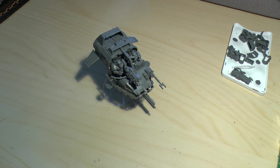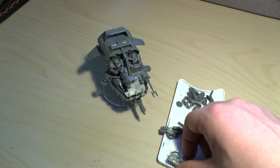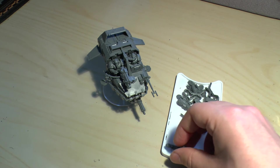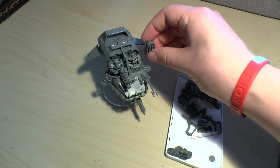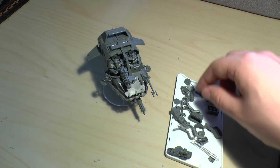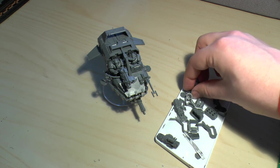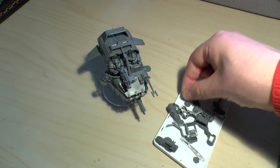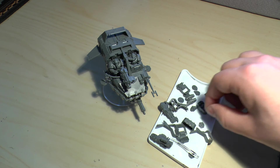Is it still worth the money? It depends if you're a collector or a gamer — that is individually decided. But anyway, this is the Landspeeder Tornado. These are all the parts you get spare. You've got the option of having the multi-melter on there with the heavy flamer, which is excellent. And you've also got a lot of items to do with the Typhoon Missile Launcher, which would normally go there. You get some heraldry as well — chapter iconography like Blood Angels, Ultramarines, Space Wolves, and yes, Dark Angels too.